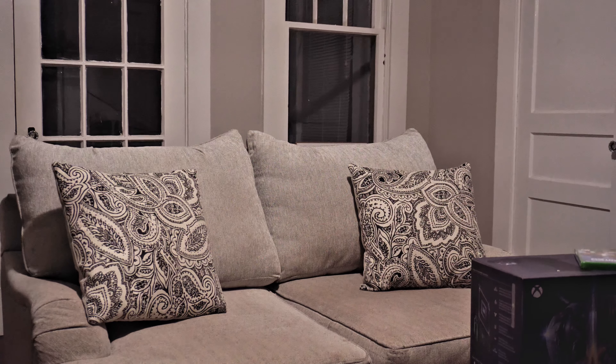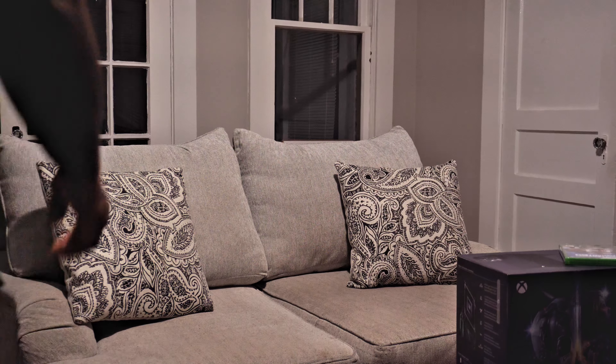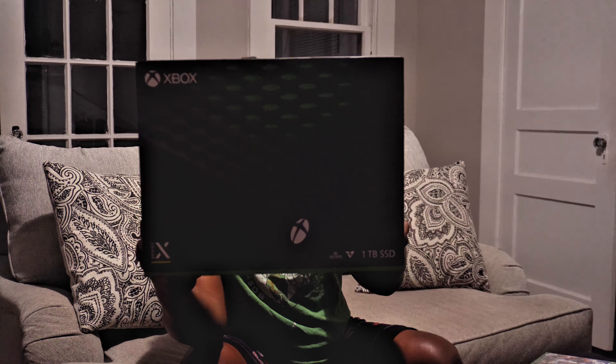Let me flip my screen around y'all. I'm a little tired, I just got done cleaning up and it's kinda late. Alright y'all, see what we got here — got an Xbox Series X.